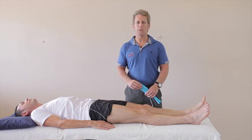In this video, we're going to look at a taping for a hematoma or swelling of a quadricep muscle group.